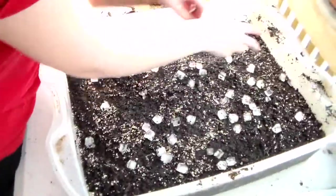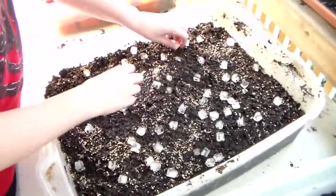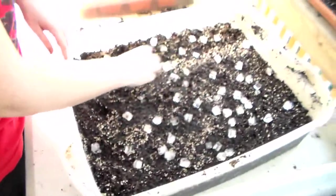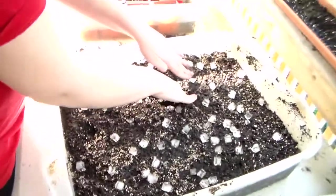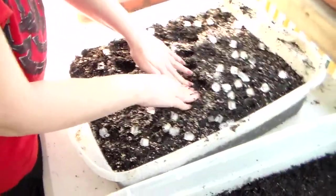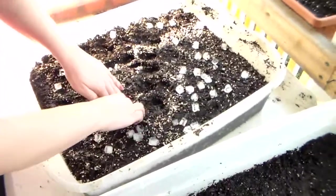Ariel is going to disperse them evenly out — we don't want them touching. We have this mud paddy thing going on here. I need to break out a few more ice cube trays, and Ariel is just pushing the ice cubes in — it's a very easy way to deal with those microscopic seeds. The ice cube is about half an inch or so.